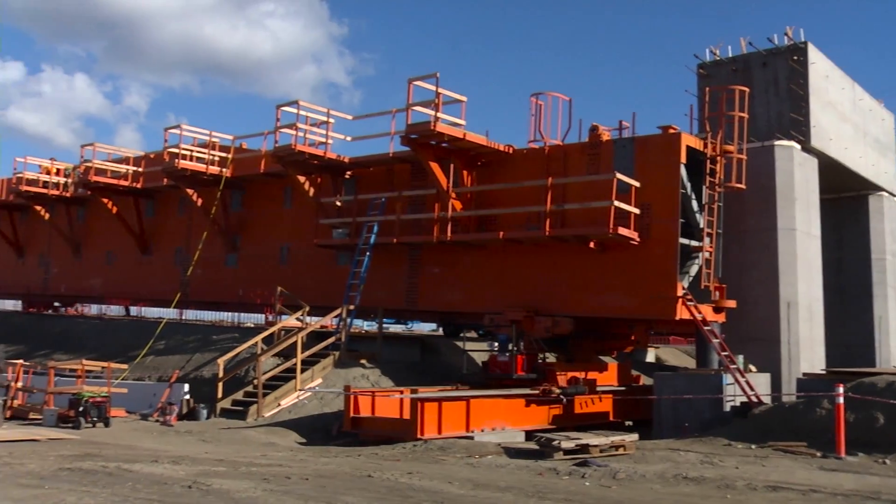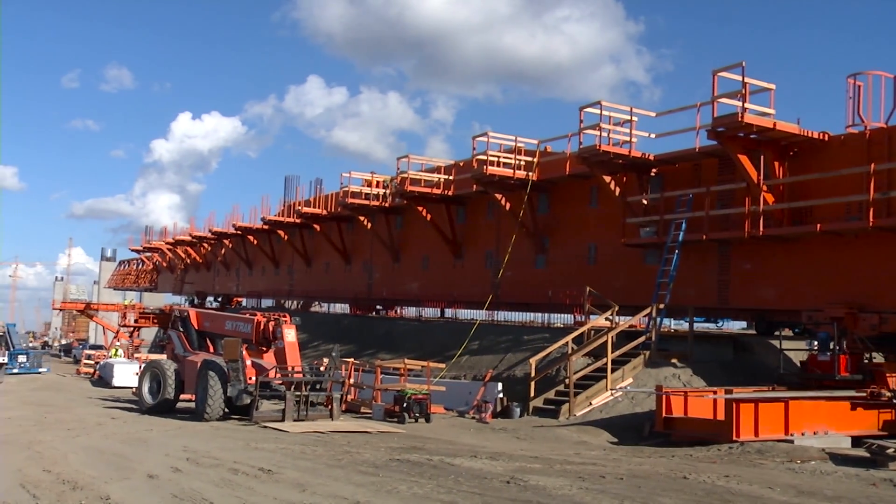Today we'd like to learn a little bit more about the big orange machine behind me, and with me is Bill Korn. So Bill, tell me a little bit about this machine.